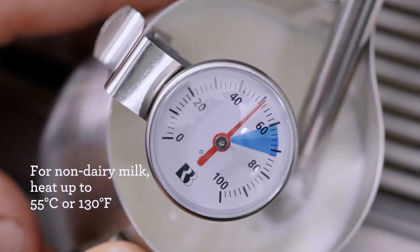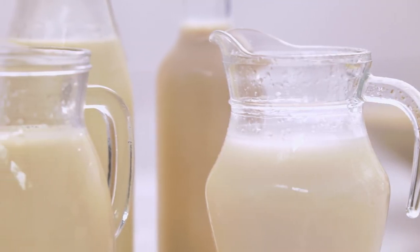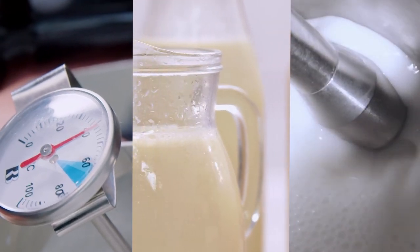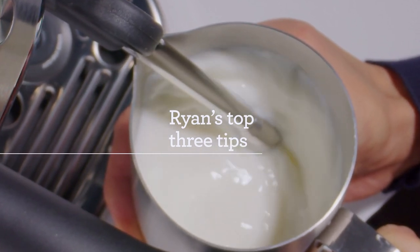Generally speaking, non-dairy milks can't withstand as much heat as full cream milk, so the recommended temperature is around 55 degrees Celsius or 130 degrees Fahrenheit. Much higher and they may begin to split and curdle. I recommend experimenting with different brands of milk, different temperatures, and different textures to see what your preference is for your coffee.